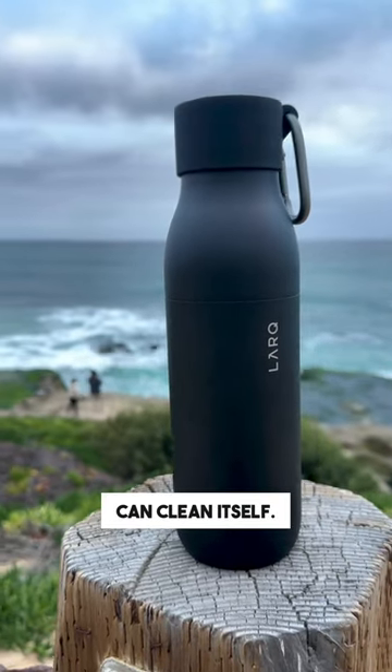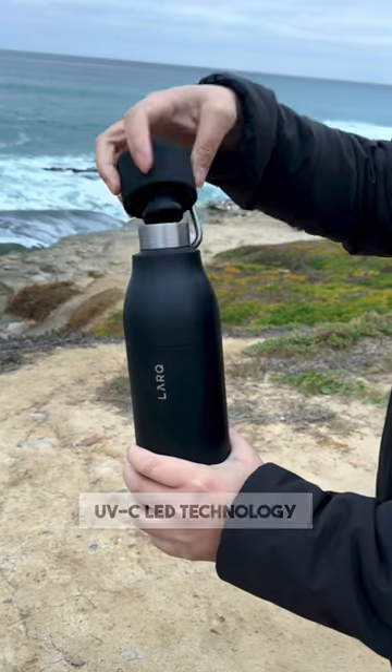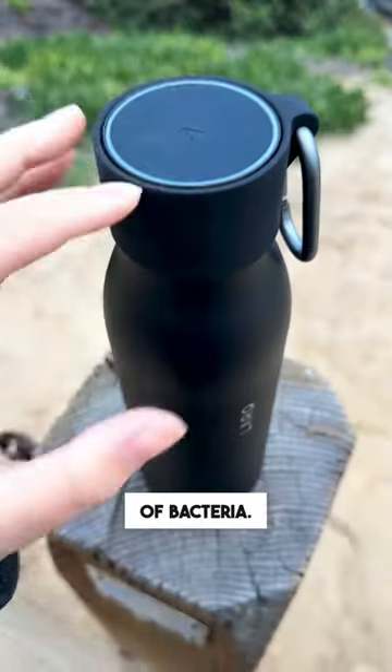This water bottle can clean itself. Yup, you heard that right. The Lark PureViz water bottle uses UVC LED technology that purifies water and gets rid of 99.99% of bacteria.